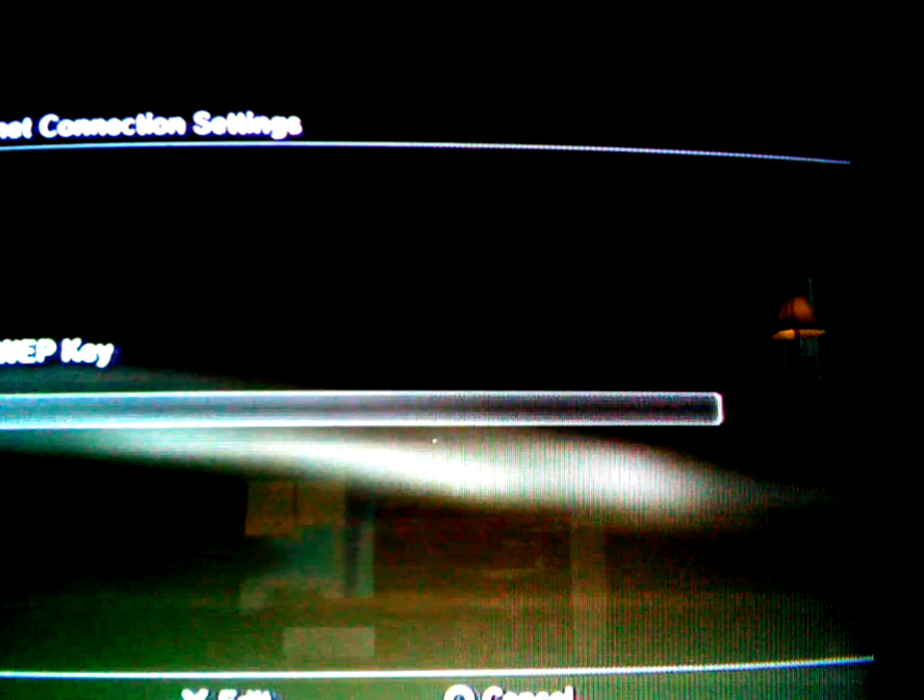Then you enter the key. I have to cover it and focus out on the screen now because I am entering my key.